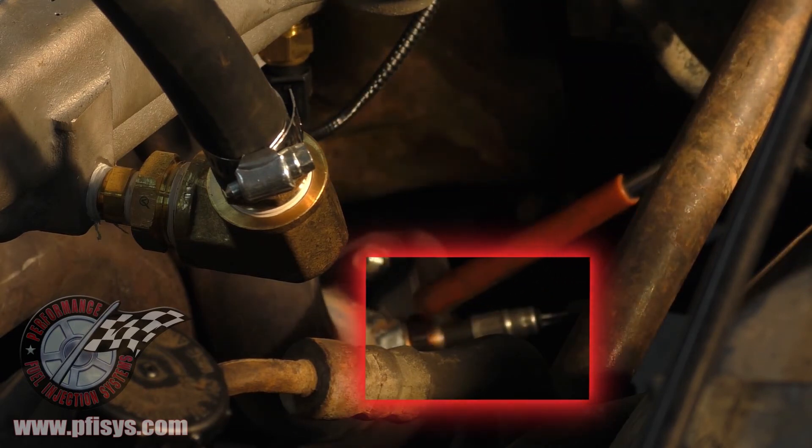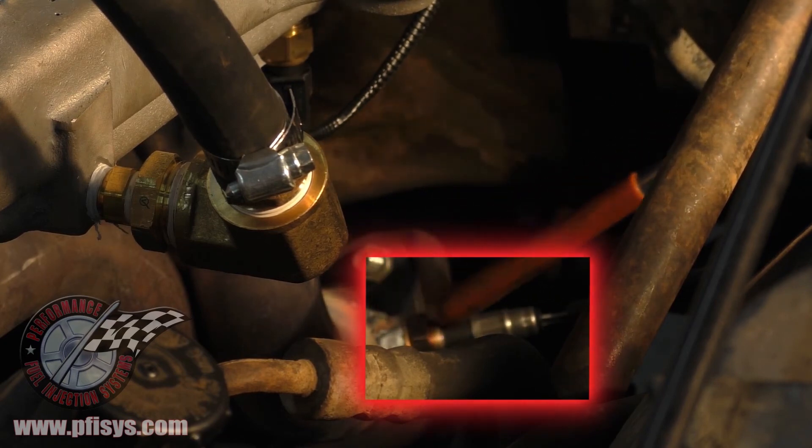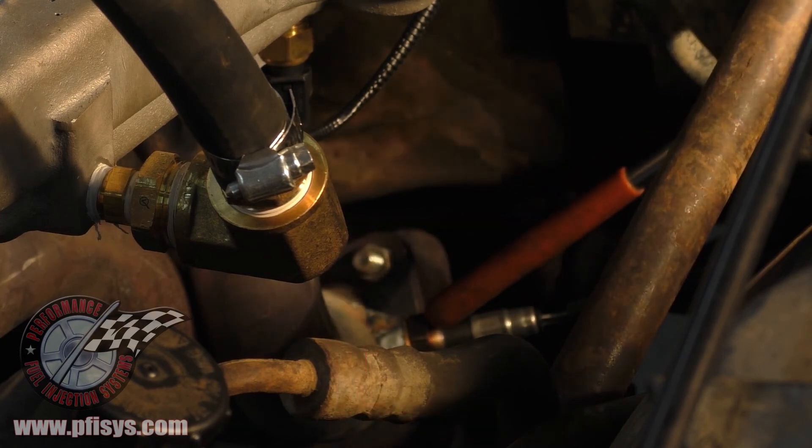Going straight down on the header, we actually welded the bung into the collector part of the header for the O2 sensor. These are heated O2 sensors, so they're a lot better than the old one-wire O2 sensor. The heated O2 sensor keeps it in closed loop during long idle durations.